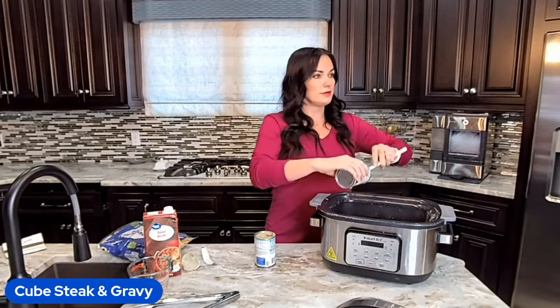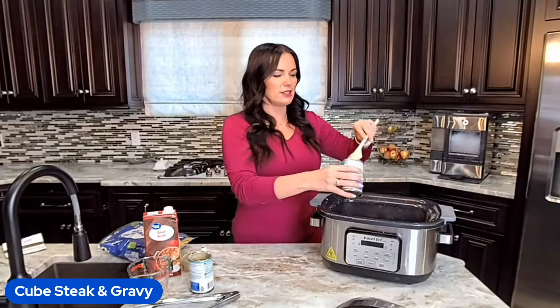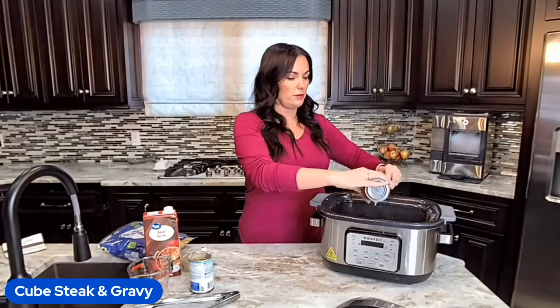Cream of bacon would be good too — is that a thing? I thought somebody mentioned that once. Honestly, if you use our homemade cream of mushroom soup recipe, you could make it with bacon instead. I wouldn't be mad about it.